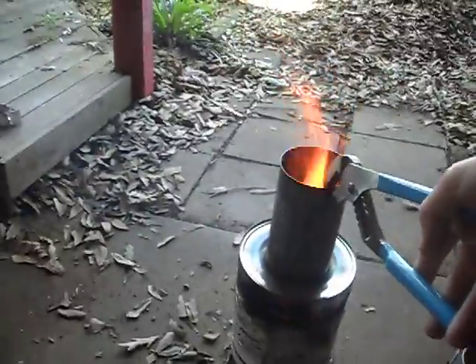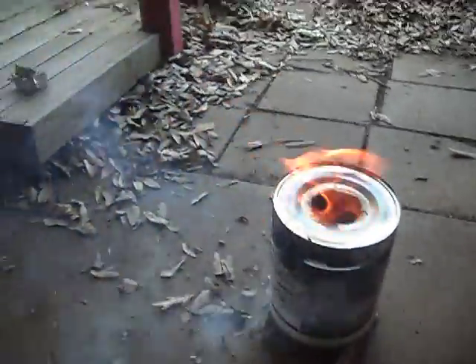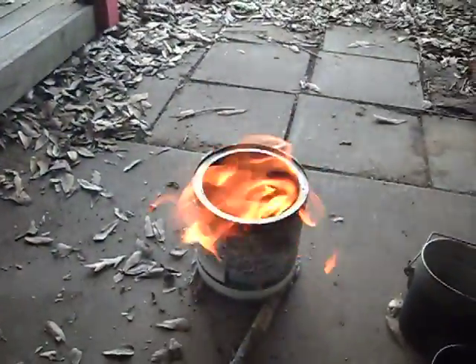You can just see that giant flame of re-burned fuel getting shot through the top. I'm burning some plastic that I forgot to take off the side.